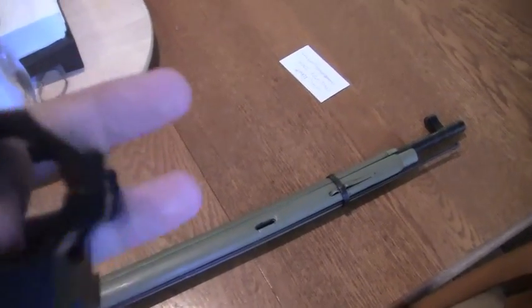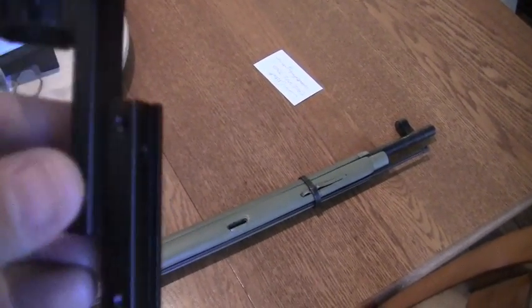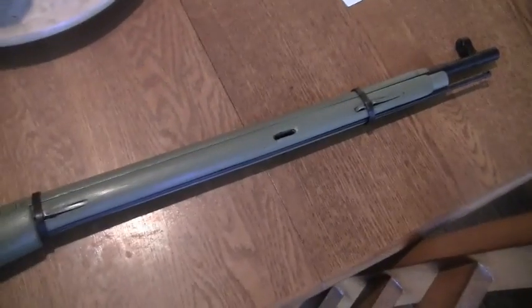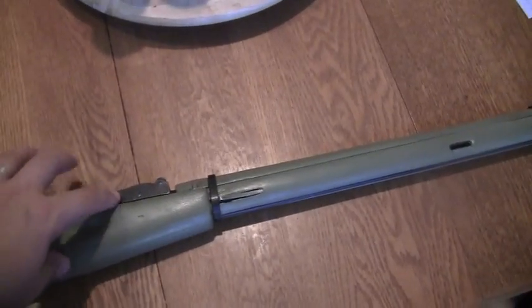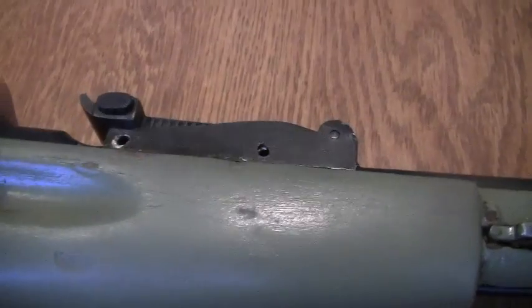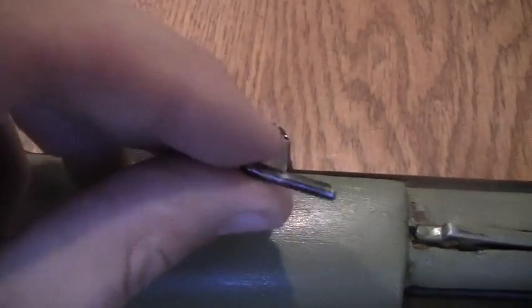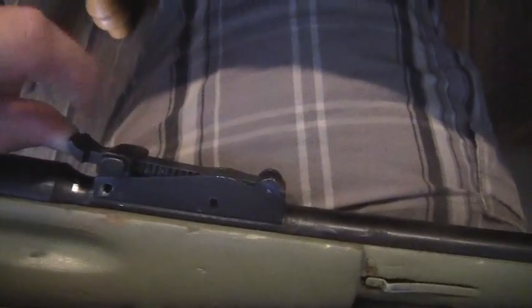It has nice quality rings. I'm going to show you how to install this on the Mosin. The first two steps are to take off the handguard and the rear sight. To remove it, all you do is punch out the pins in those two holes, and then depending on how free it is, it'll either slide off or you just hit it with a hammer.